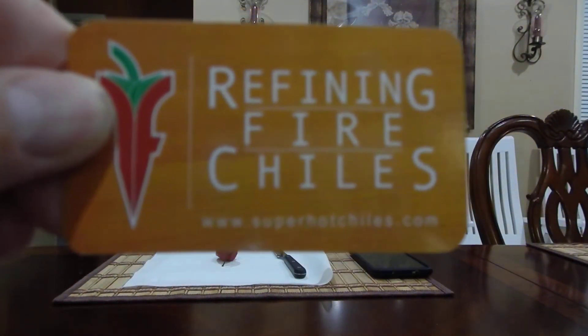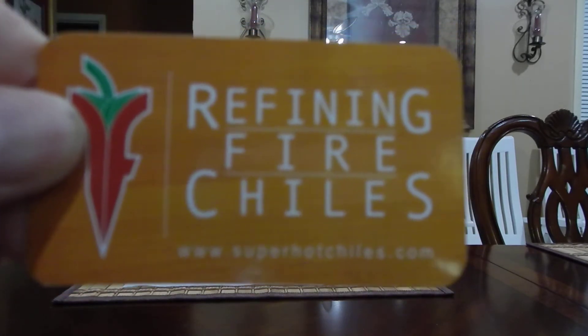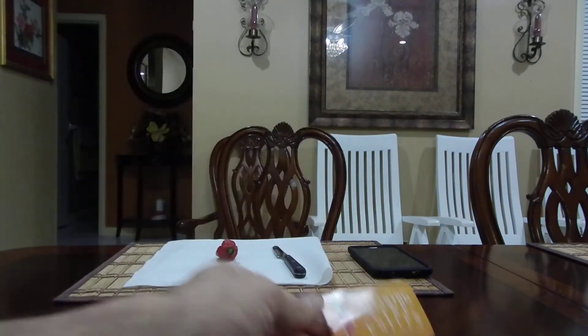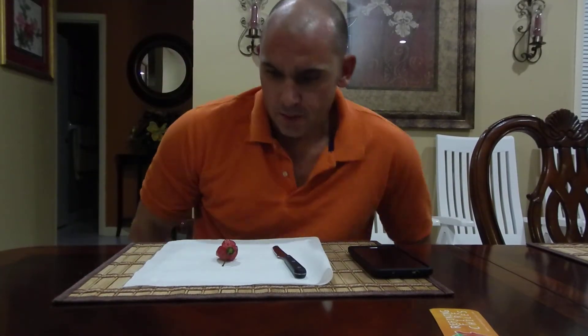What's going on everybody, making sure this thing is recording — and it is. Refining Fire Chiles, another pod review. Website: www.superhotchiles.com — I'll also have that in the description.